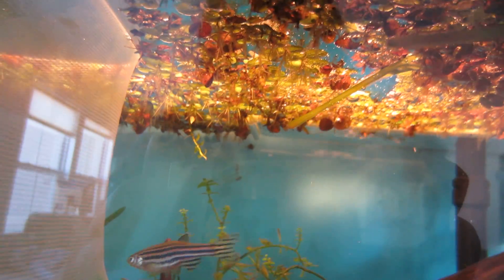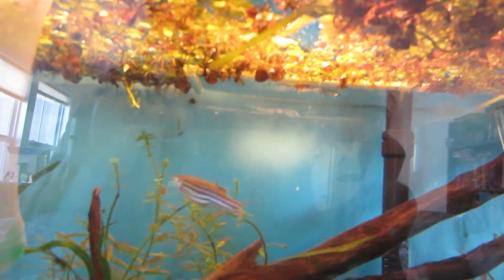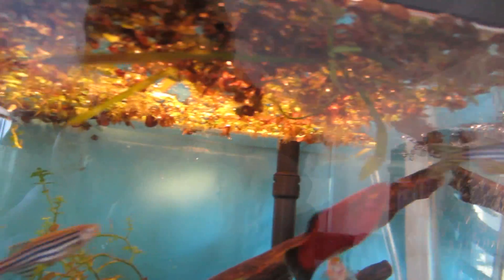And when the male starts chasing the female a lot, that will probably be the day or a couple of days before they spawn. They will spawn in the morning when the first sunlight comes.